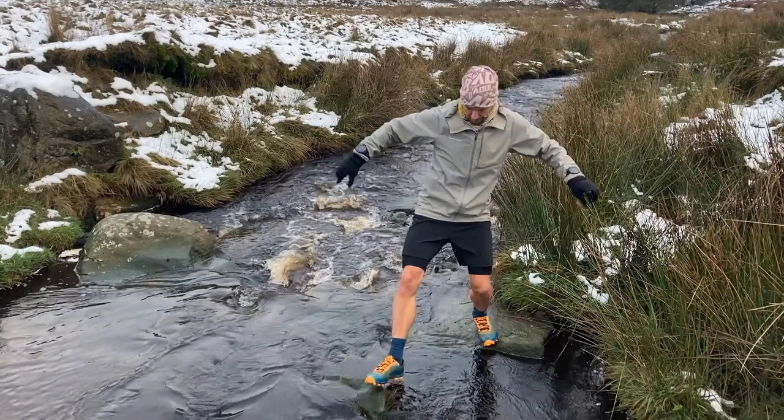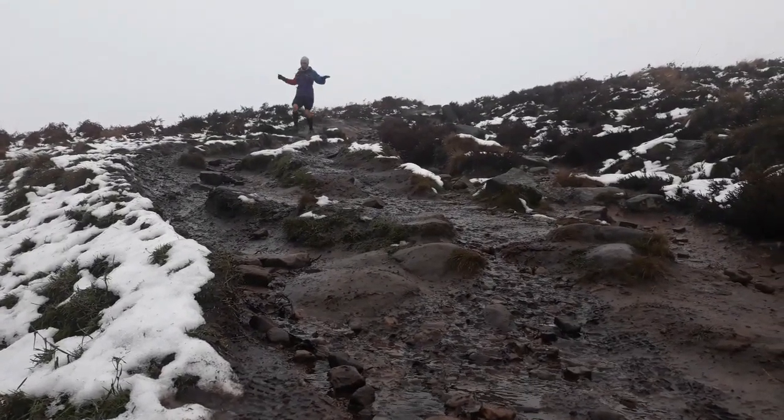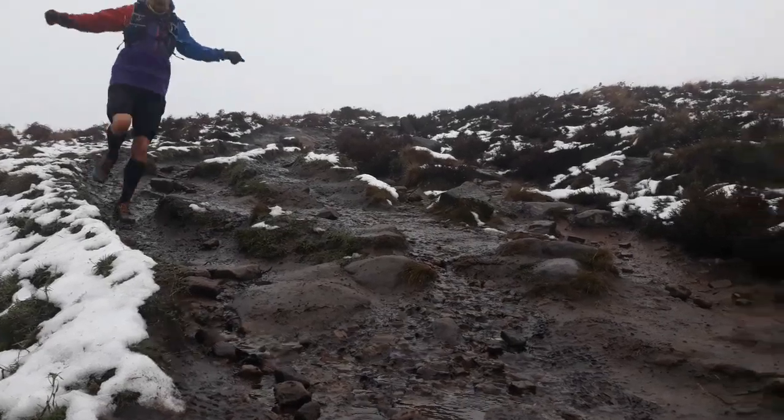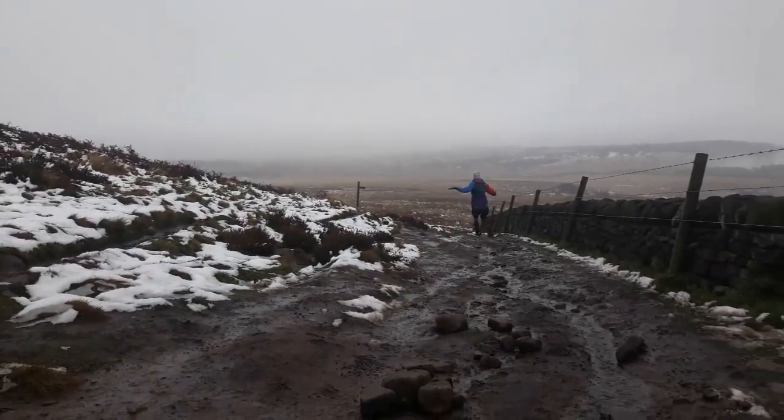Everybody wants to know what they're like on wet rock, so I found some green greasy boulders to jump across and again I was impressed with the grip there. What I like to do is actually run quite quickly down technical wet rocky trail just to really put them to the test, and again I found them very good.